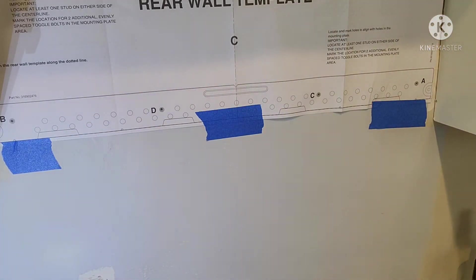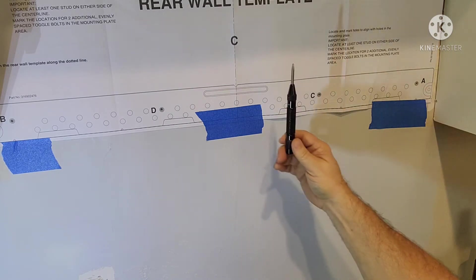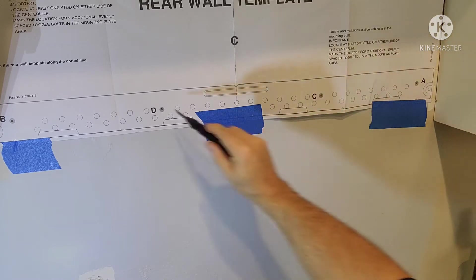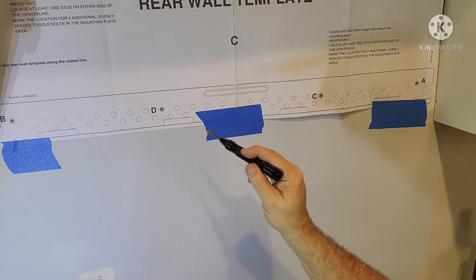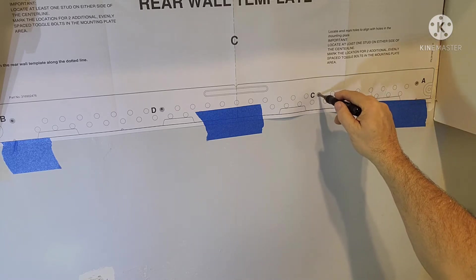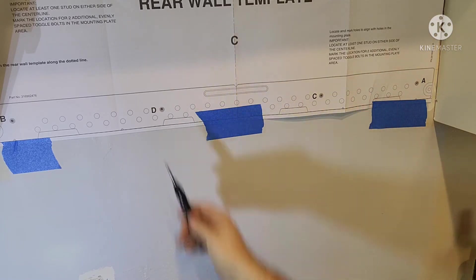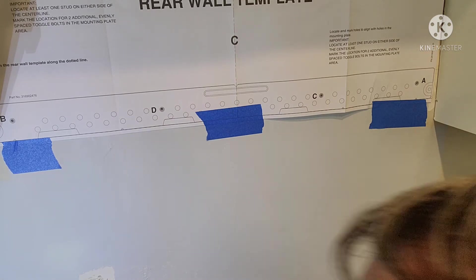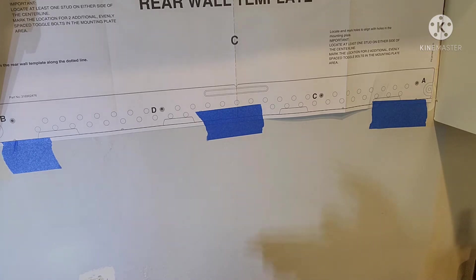Then I used my punch to punch a hole. You only need to have — they say in the instructions — one screw into a stud and the other one can be an anchor bolt into a hollow. But like I said, I've got the 2x6 back there for blocking.